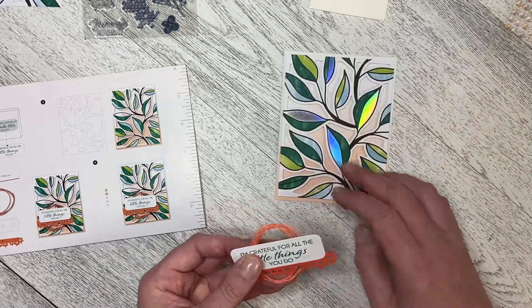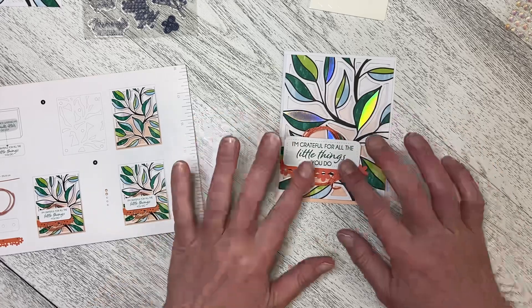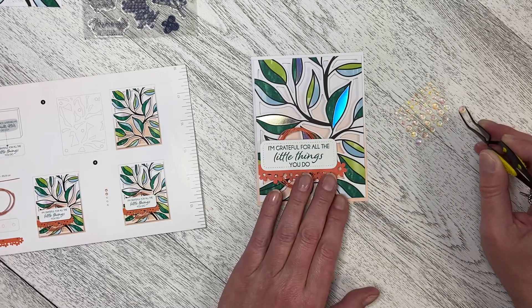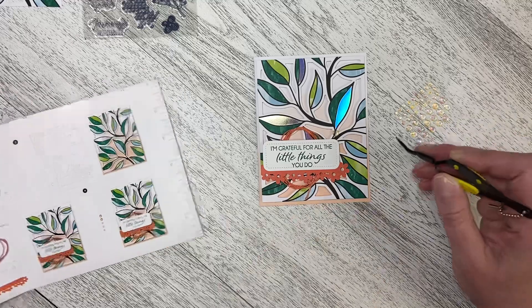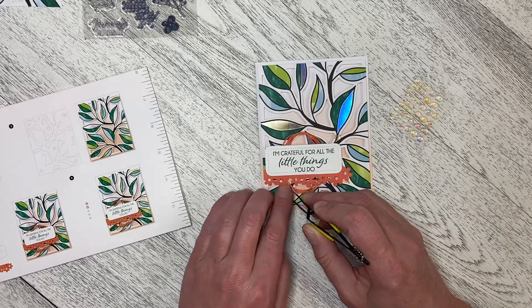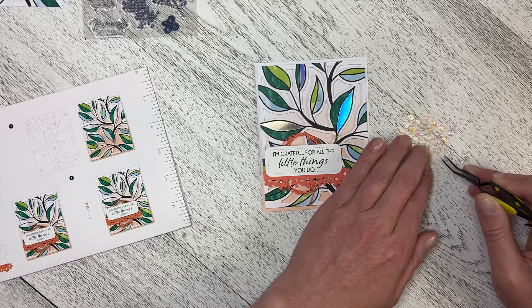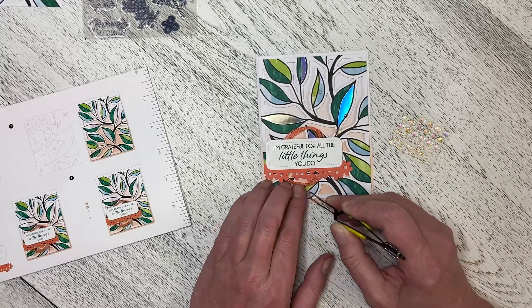And then we put this on here like this. There we go. "I'm grateful for all the little things you do." And then we're going to take two of the large blingy bits. I'm just looking to see where we put them — we put one here like this. And then there is another large one, it goes down here like this. And then we take some small ones — we put a small one up here on this leaf like that, and we put another small one right here. And then there's a third small one and it pops down like that.